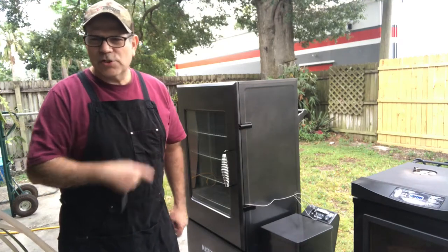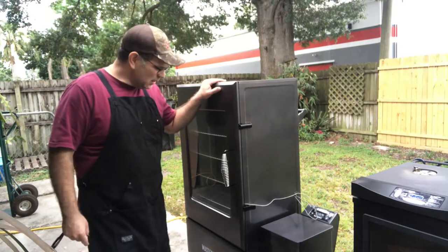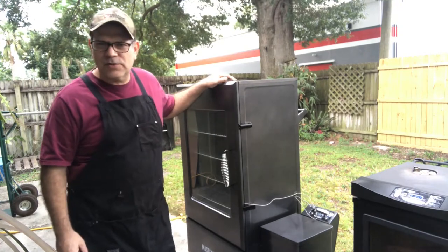Hey, what's up guys? Just wanted to show you my new 44-inch Masterbuilt pellet smoker. I got this last weekend and I'm going to be using it this weekend to smoke two briskets and three racks of ribs.